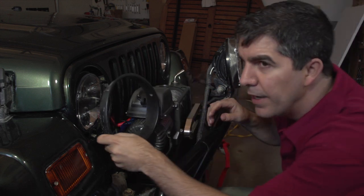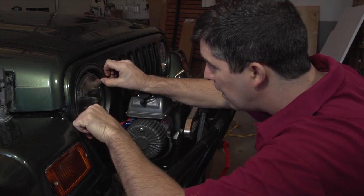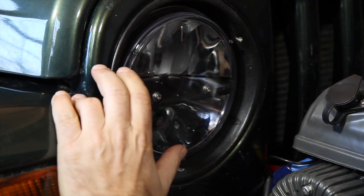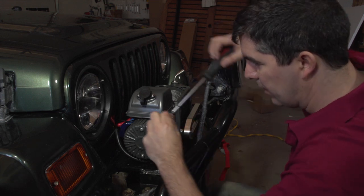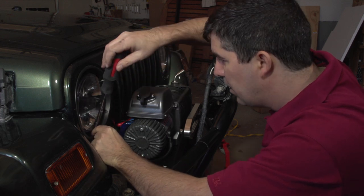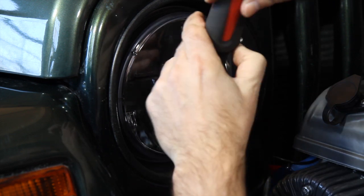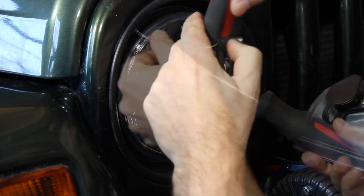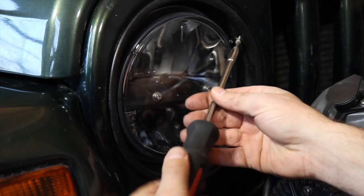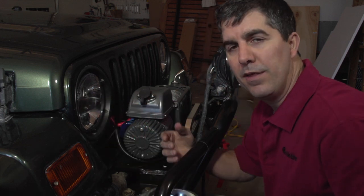Now just get the trim ring and put it in place — match up the screws and line up the screw holes. Three screws. We're putting in the third screw into the trim ring, and basically the job is done.